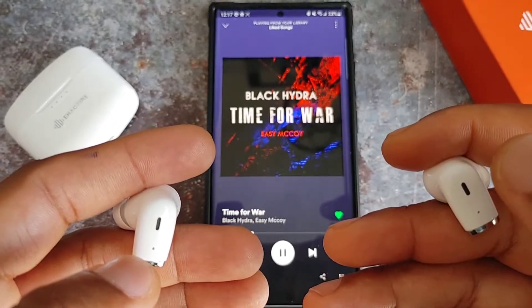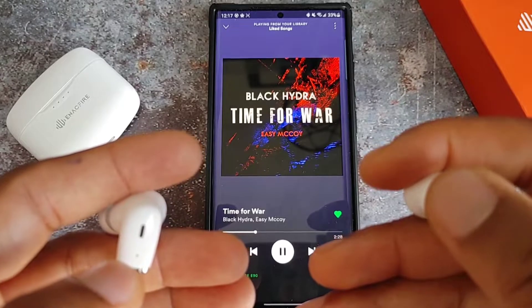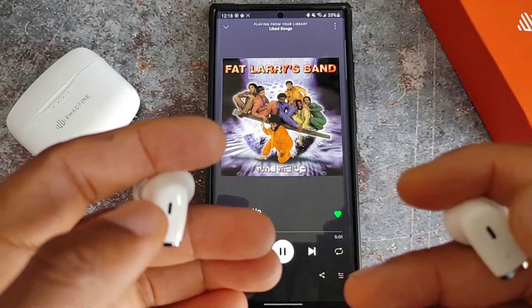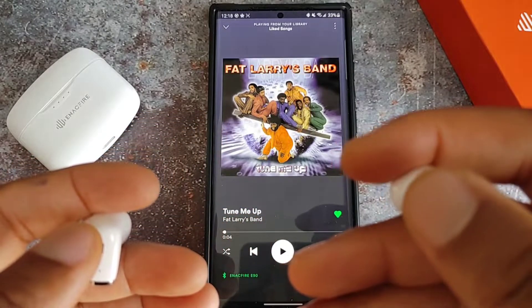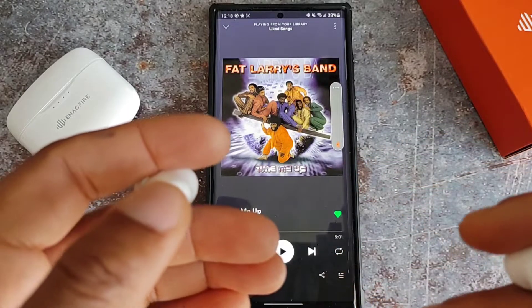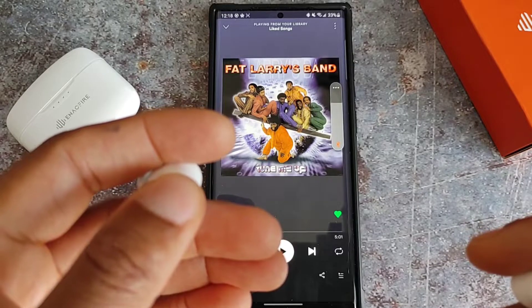The touch controls are A1 — never had an issue with them not responding, wasn't any type of learning curve. Some of the best controls I've used. You have your play, pause, forward, back, assistant mode, and gaming mode — full control on some $50 earbuds.